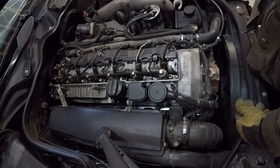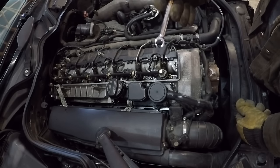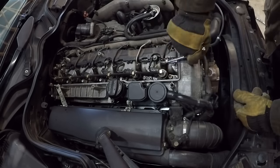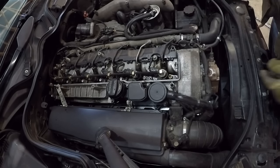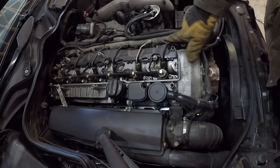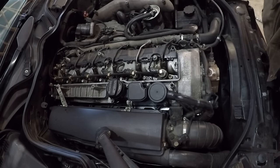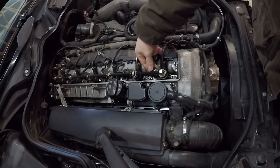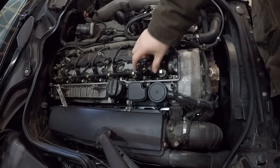Next step is to loosen — but not remove — the main fuel line. It is a 14-millimeter fitting; I'm actually going to be using a crow's foot wrench because it gets a better grab on the nut and distorts it less. That's loose enough to allow a little bit of movement but not loose enough to let any debris into the fuel system. Go ahead and remove the main connector — there's a push lock right here. You push down here and then the front part will lift up, allowing you to slip that right off.